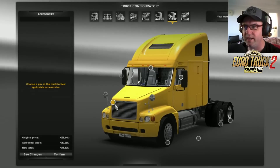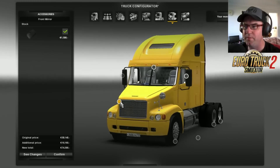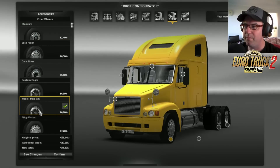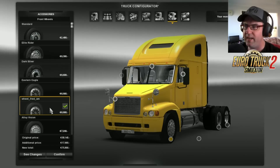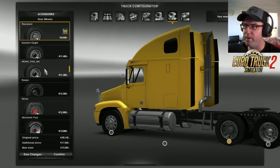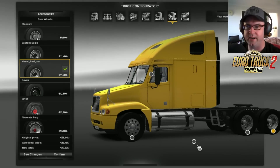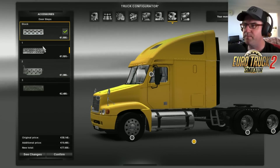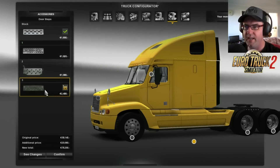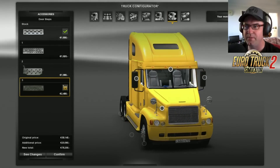Now for accessories, unfortunately there isn't a great deal. We can take the mirror off, but that's only one mirror — it doesn't take two mirrors. So if we want to put it back on, we can. Then we go to the actual wheels. There are some wheels in here called Wheel Fred M that you can put on. And we can go over to the back wheels here and put Wheel Fred M on there as well. That looks pretty good. I like that. Then we come up to the doorsteps — that's the stock one, number one, number two, and number three. That is what I like most of all. Looks absolutely brilliant.